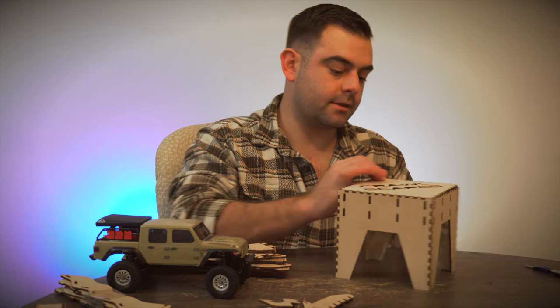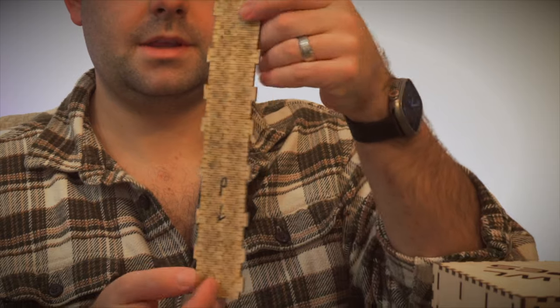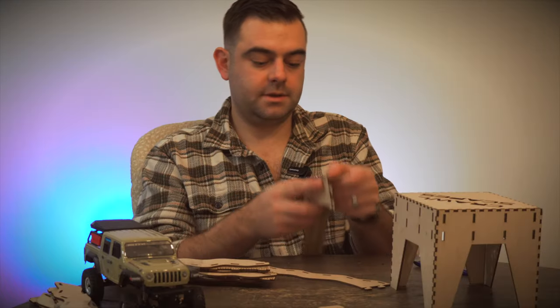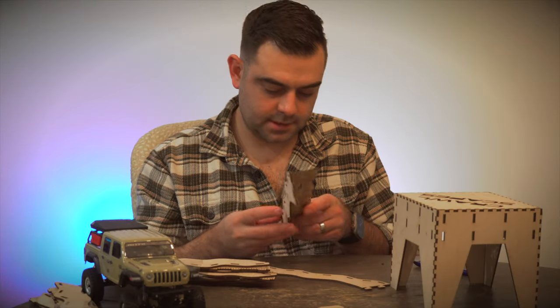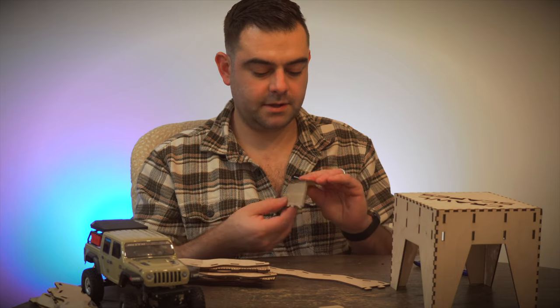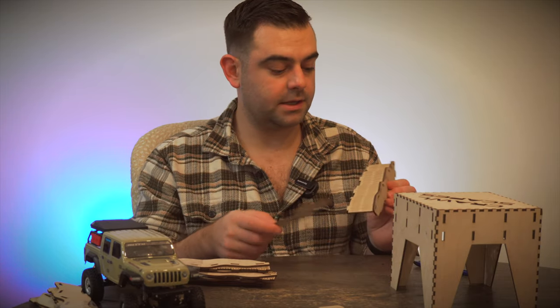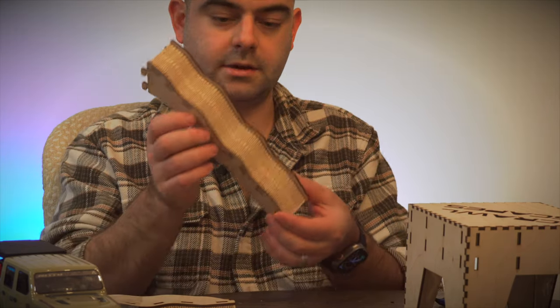It kind of snaps together — man, look at that. That is freaking sweet. Snap these together, it's pretty cool, the wood's just kind of moving into shape here. They did a really good job with their design and engineering as far as everything being a nice interference fit, holding tightly. I'm not really having any issues here.